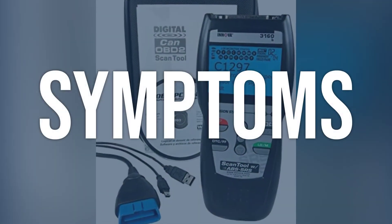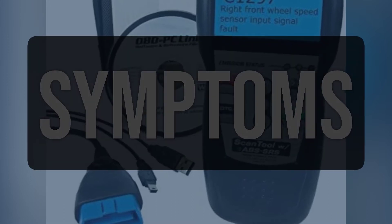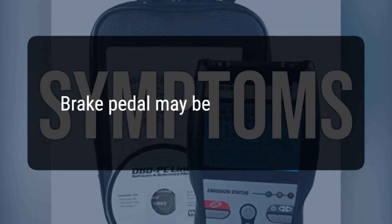When you encounter this OBD error, the vehicle typically exhibits the following symptoms: 1. Brake pedal may feel spongy. 2. Brake pedal may be hard to press.